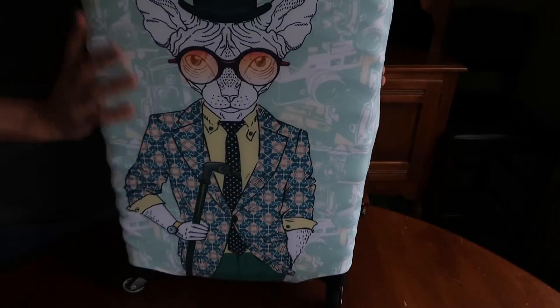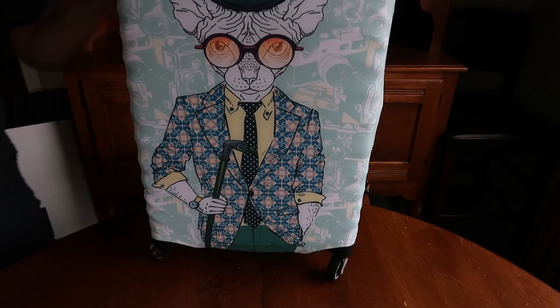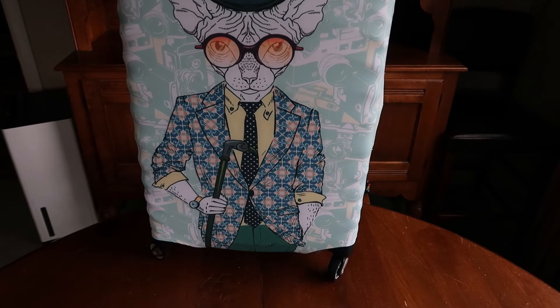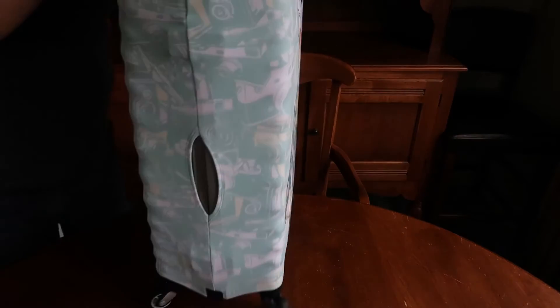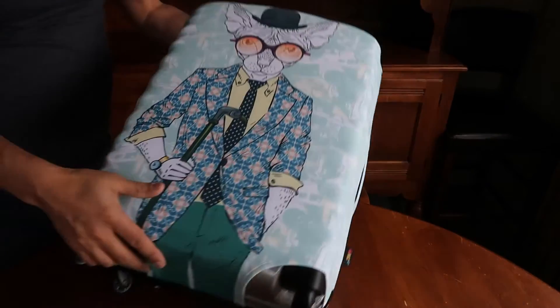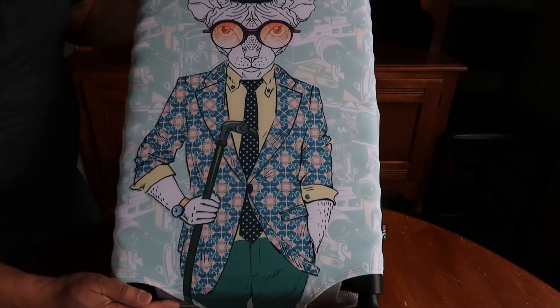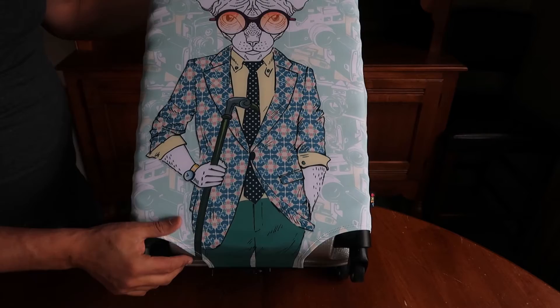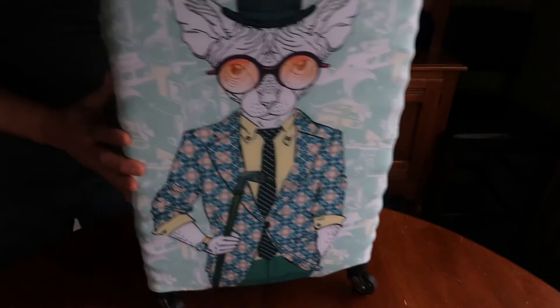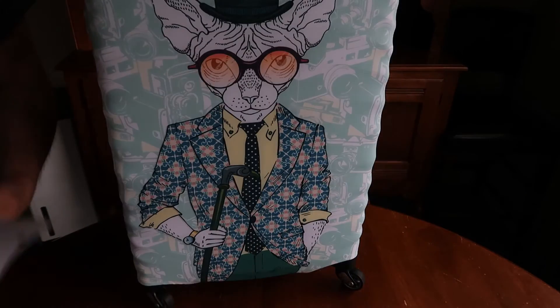So yeah, there's no cutout at the top here — just a cutout for the handle. But you can just move that aside to get the top handle like that. I just thought it was kind of cute — look at that, isn't that cute? How adorable. And there's another one here if you have a bottom strap. But yeah that's how it looks. Here is the suitcase, and this is like a 21-inch suitcase.